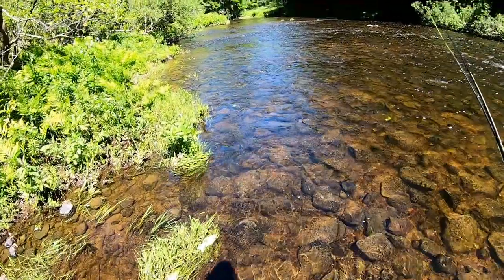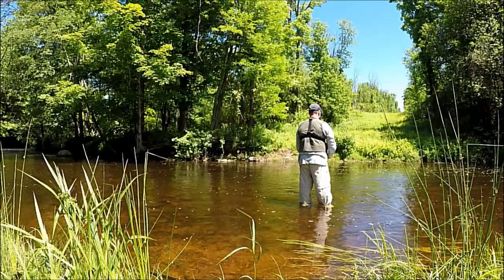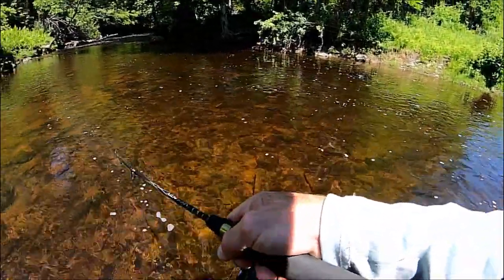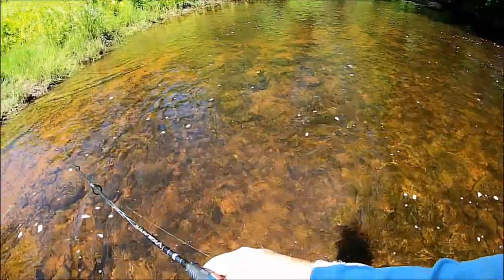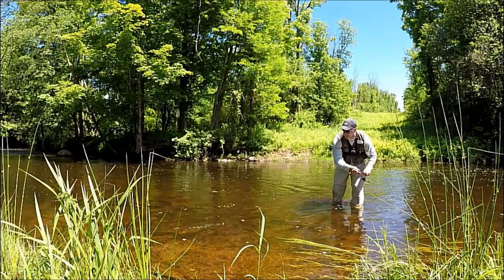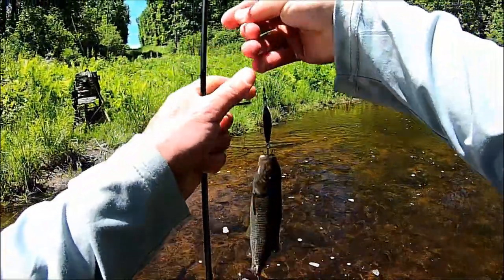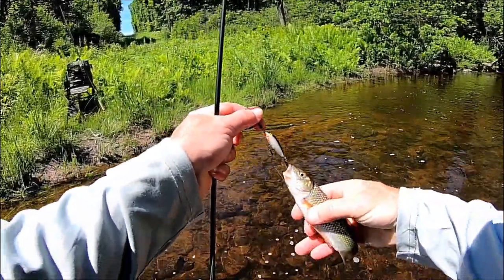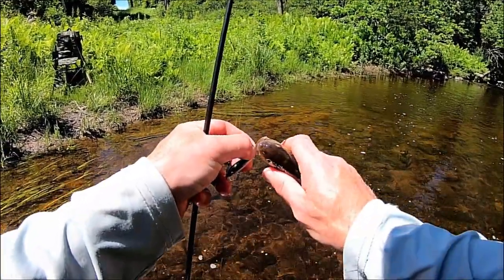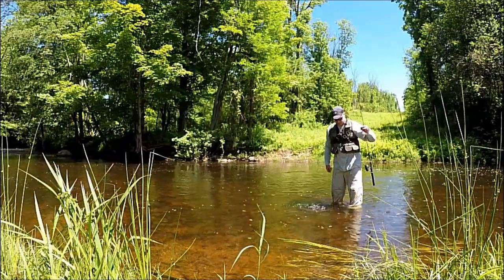There's another hole up here, I think. There we go — another creek chub. It's a good-sized one, man. There he goes.